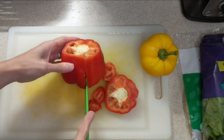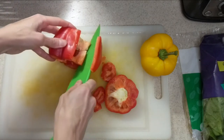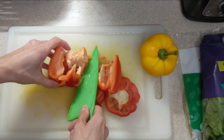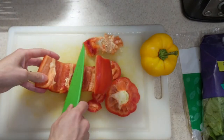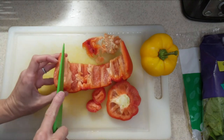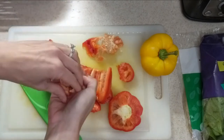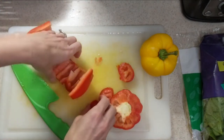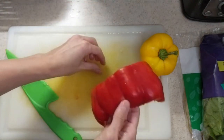Once you cut that bottom off, you're gonna do a slice right down the side and cut the insides out of your pepper. That's gonna include all those seeds and all of that flesh connected to the outside — we're just gonna get rid of all the stuff inside there. Slice it all out. If you're having any difficulty getting that out, go ahead and just rip it out; that's completely fine.